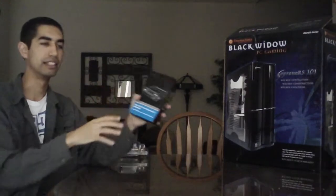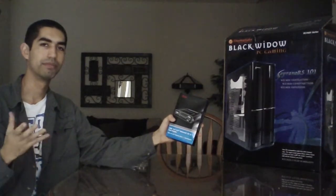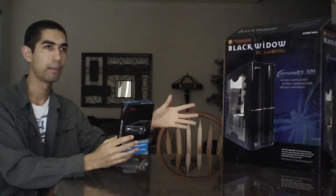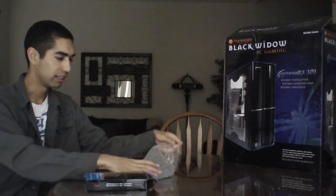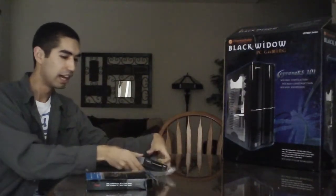This is an optional item — a media card reader. You can put in the memory cards from your digital camera or camcorder, so your memory cards can be read through this. It's also got a USB port. For $20 I thought it was worth it. It's not necessary, but it's something I wanted for my build, so I bought it. I have yet to install it though.